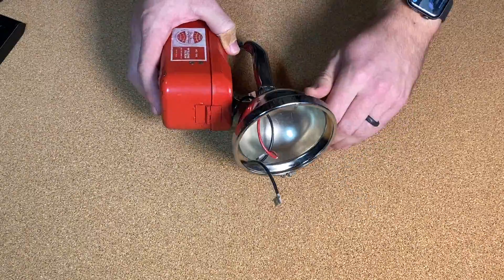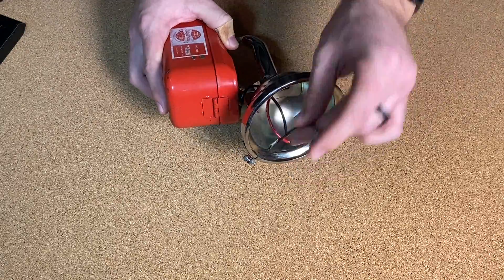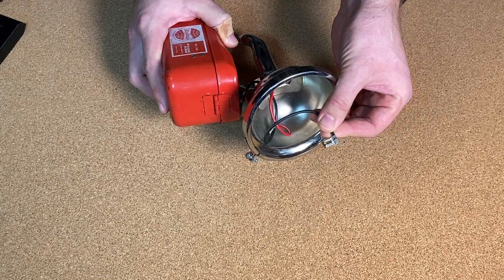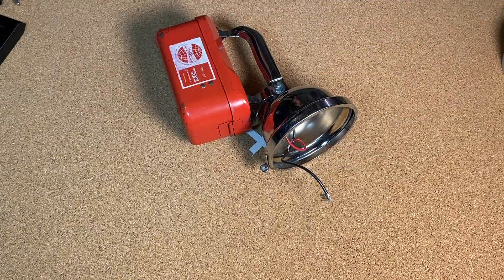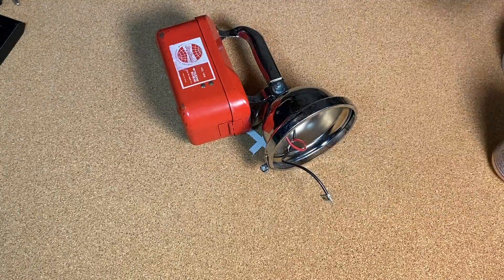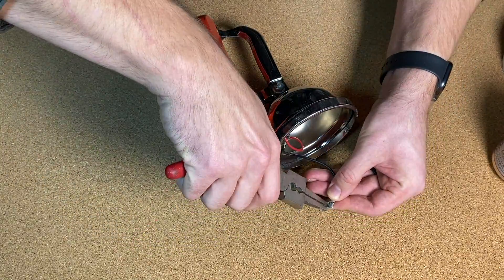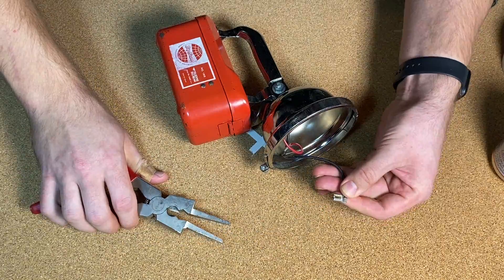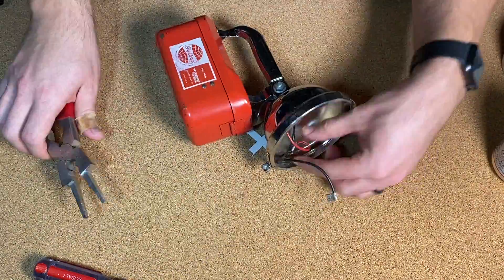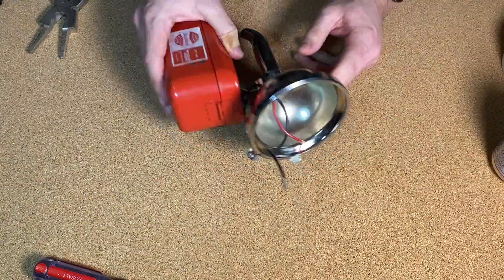First thing we have to do is a little bit of cleanup on this guy because the last bulb that was in here broke. It looks like these little clippy guys - looks like a chunk of the old bulb is still in there, so we'll start by getting that out. Oh, almost forgot - most important part: got to make continuity hard. Okay, now we can start. So these little guys have got this to go. There we go. That's a great start.